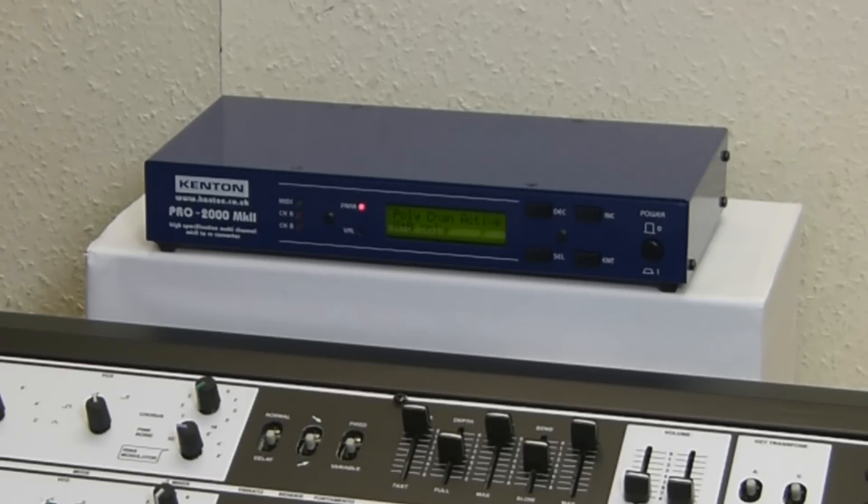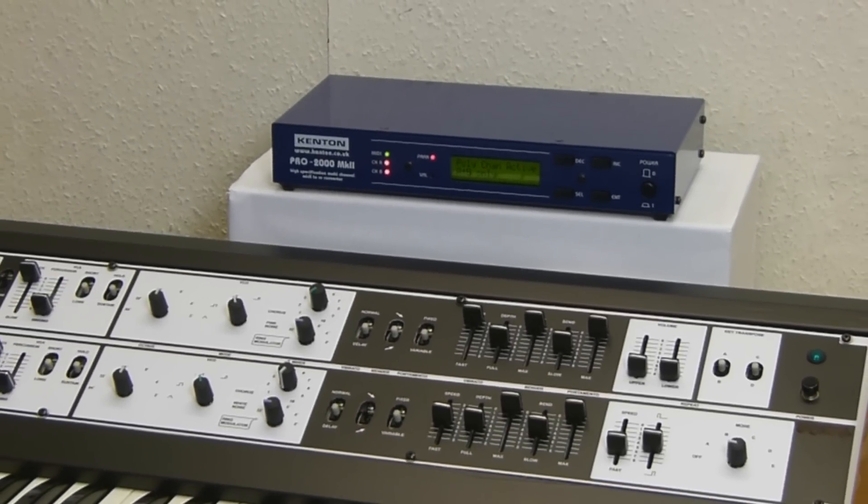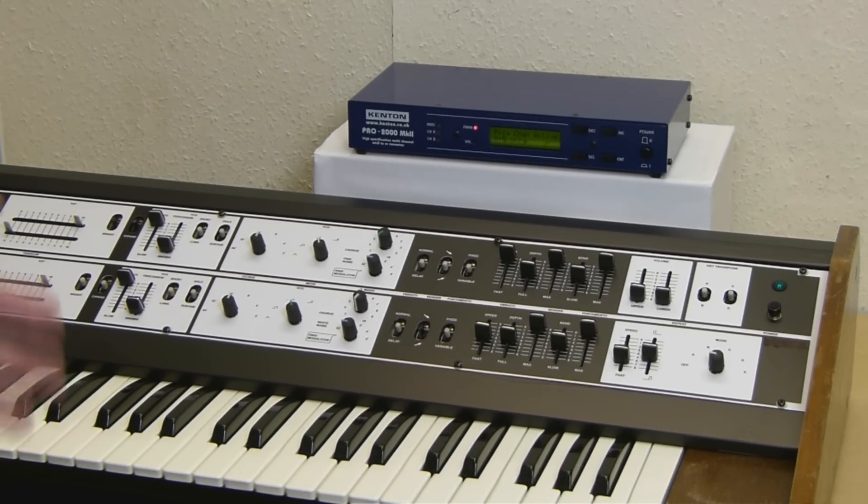So we've got a duophonic synth. You can modulate it, bend the pitch, and as I showed you before you've got the filter cutoff. So that's it working duophonically from the Pro 2000.